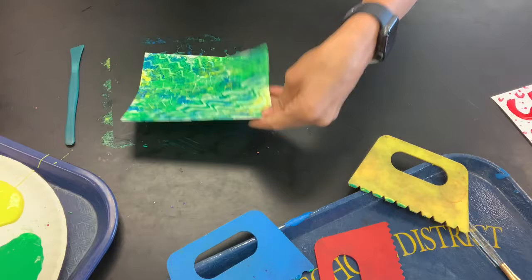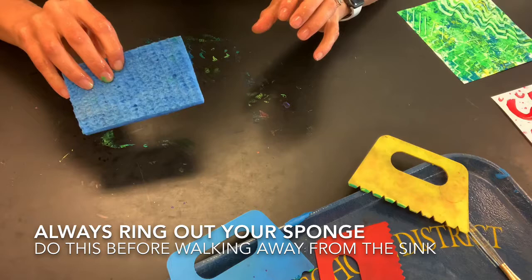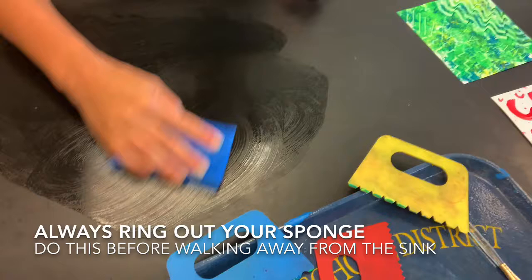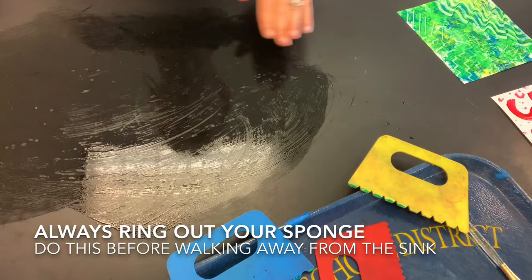When you're all finished you're most likely going to have quite a mess at your table, so make sure you get a sponge and clean it up. When you get your sponge, if it's soaking wet go back to the sink and squeeze out the whole thing before coming to your table to wipe up. If you don't squeeze out the extra water you'll make a bigger mess. You can either let it air dry or grab a paper towel if there's a lot of water. Your paintings can then go on the drying rack — and that's it for class.